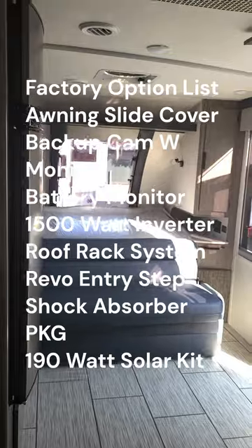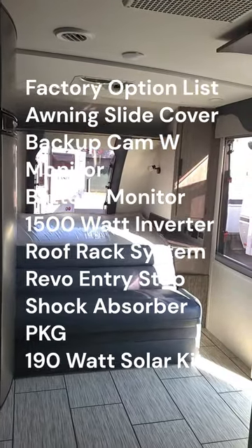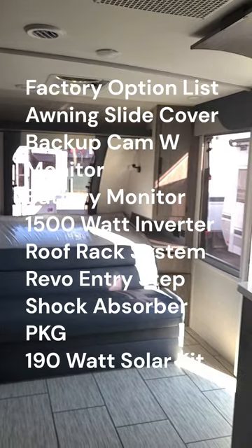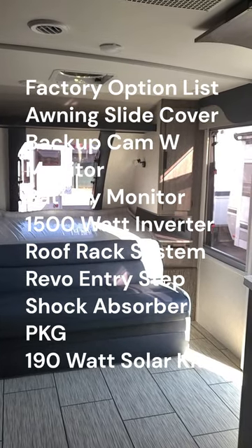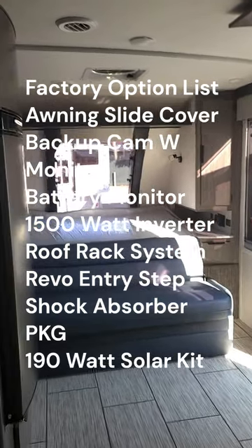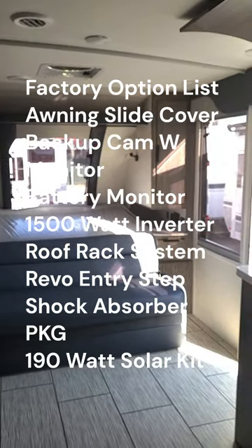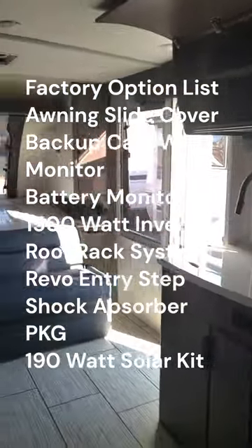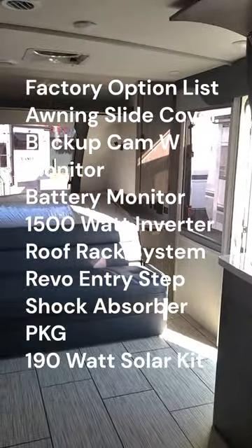Looking at the option list: we got the slide cover for the slide-out, the backup camera, the battery monitor, the 1500-watt inverter, the roof rack system, the Revolution step on the entry door, the shock absorber package, and the solar panel.